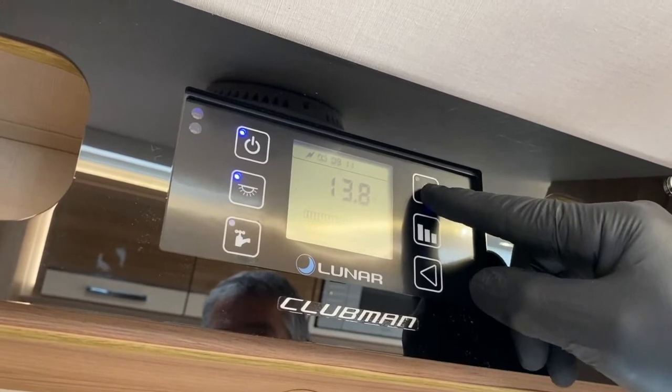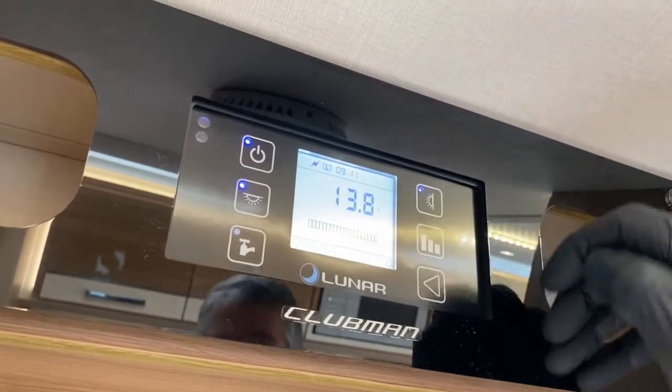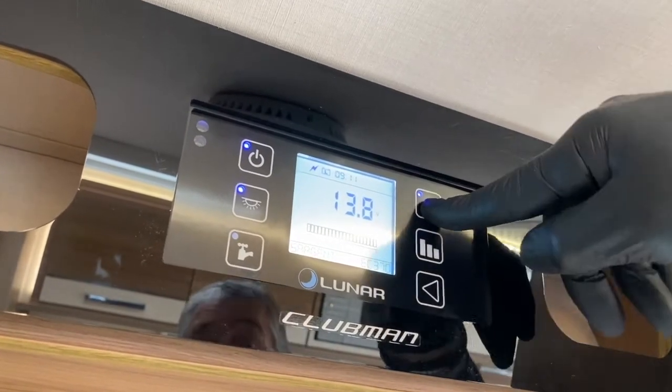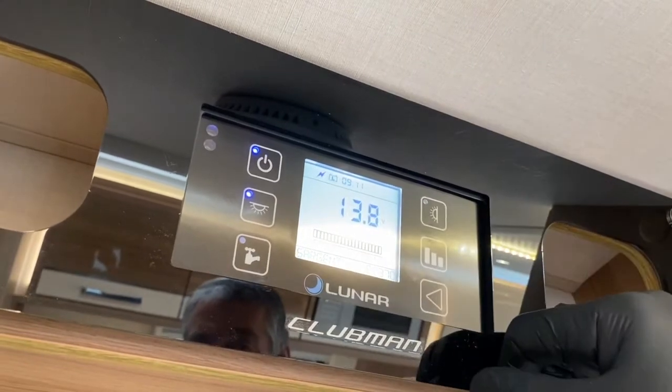This button controls the awning light on the outside. Again, you get the blue LED come on to indicate that's what we've asked it to do. Now we're off. We have got 13.8 volts here.